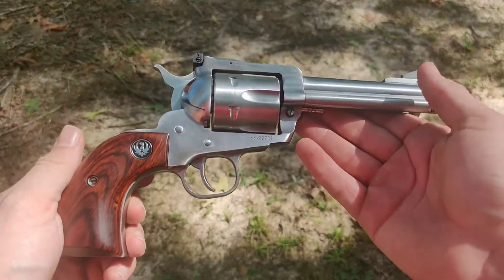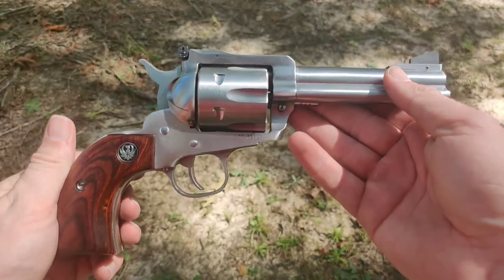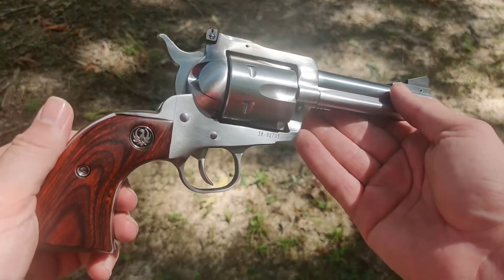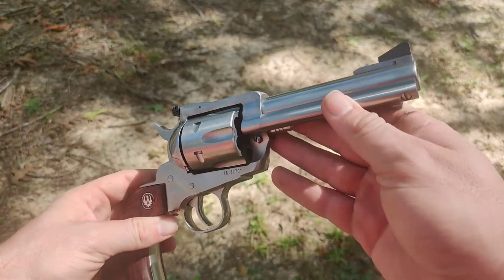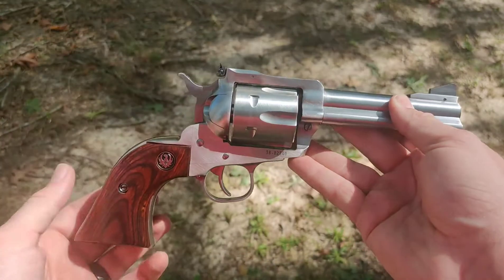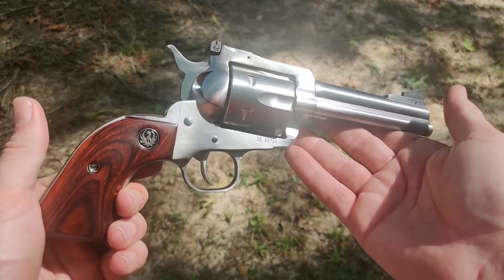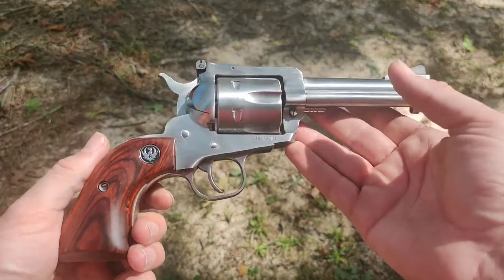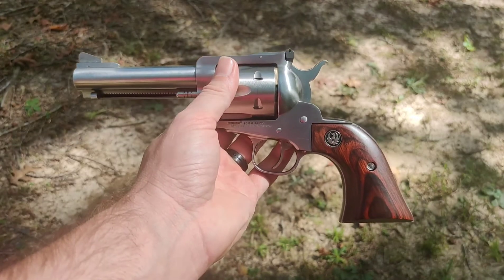We'll be showing this more on the channel when I take it out. We'll run some different ammo through it, do some accuracy tests once I get the sights down. We'll come out with a more in-depth review and try some Underwood ammo through it. But guys, if you're interested in one of these, go for it — they are beautiful, excellent guns. I'll be passing this one down to my grandchildren one day. Make sure that you subscribe and God bless you.